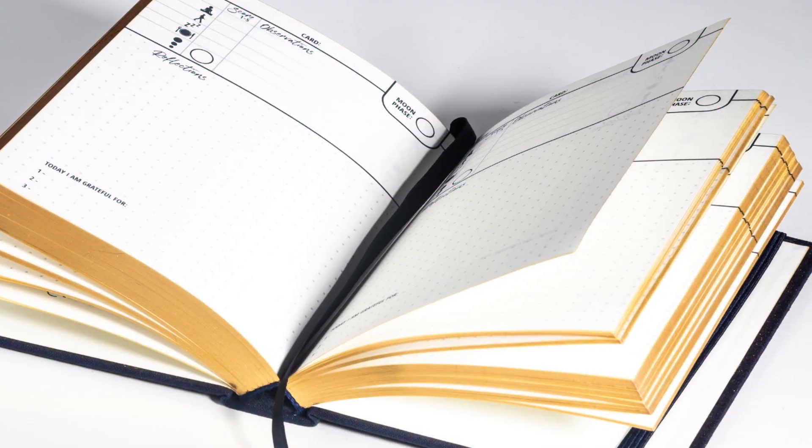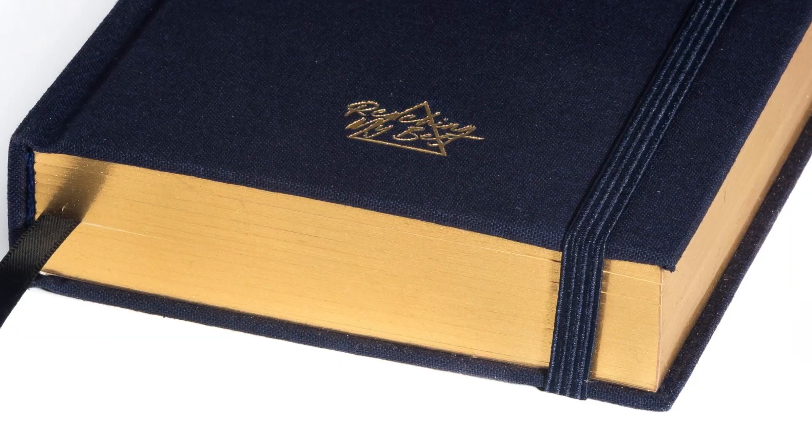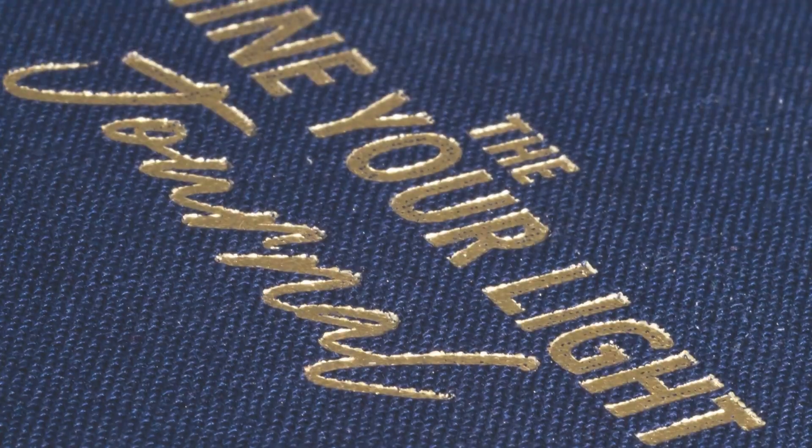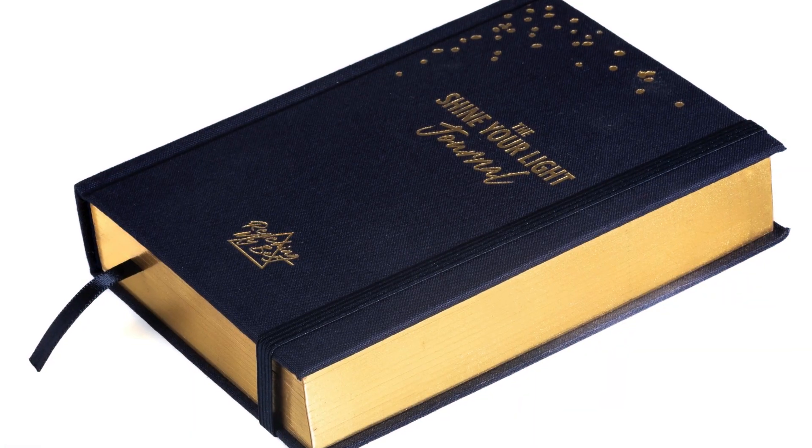What's really great about the journal is it gives you a space at the top to track which card you're working on in a particular week, and plenty of space here to record your reflections on that card as well. They work beautifully together but also equally well on their own, so I hope you enjoy them as much as I enjoy them.